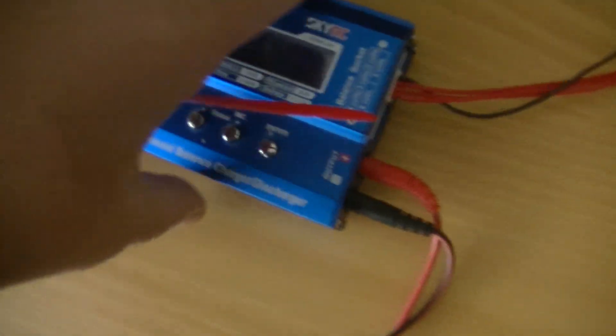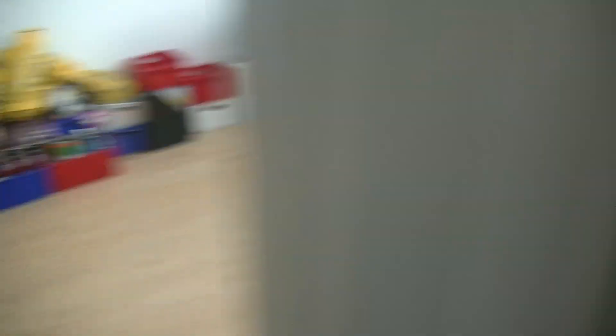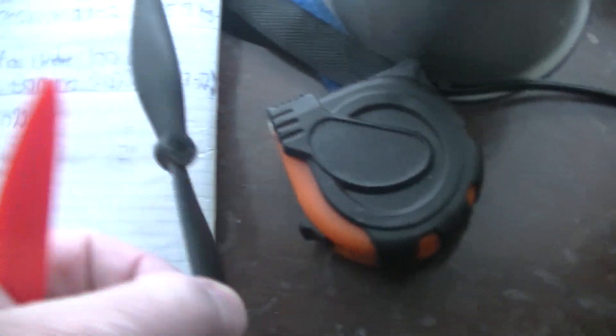I have the charger and the batteries from the drones right there. I just need to find the transmitter. I also have some oil and extra propellers up there for the drone. I haven't given up on drone flying — this drone can record video, which you can use for YouTube. I think the transmitter is out here somewhere.